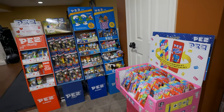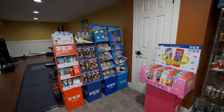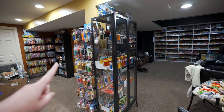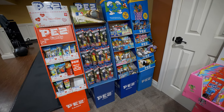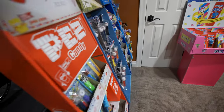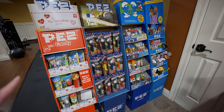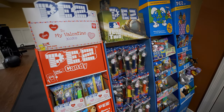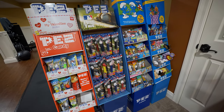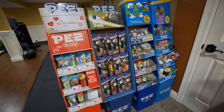We rearranged a few things — these floor displays used to sit over behind me but we moved them over here, which makes a little partition for the space. We have the Valentine's — I got that last year from my local grocery store. Usually if you want these floor displays, go to the store that has them and when it's almost empty, buy the rest of them and ask for the box. Usually I just go and buy the last few and say 'hey, can I have the box?' And usually they're like 'yeah, sure' — because they're just going to throw them away anyway.